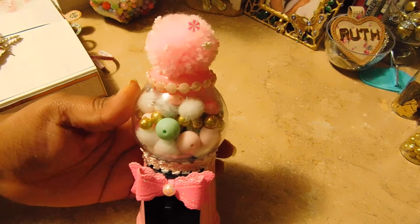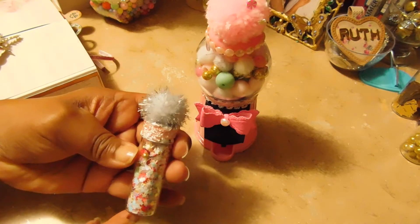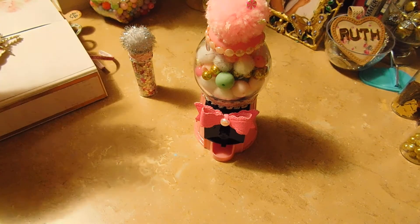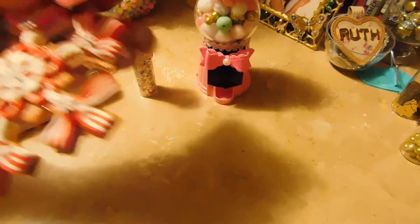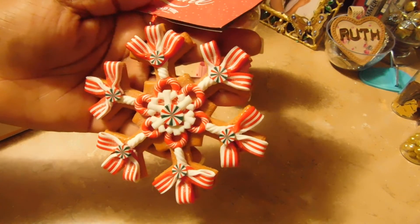The bubblegum machine turned out very pretty and I'm very happy with it. I'm sending her a sequins mix, and this bottle is from Dollar Tree. I'm also sending her an ornament in a traditional Christmas color because Barbie does like traditional, but this time she wanted a pastel swap.